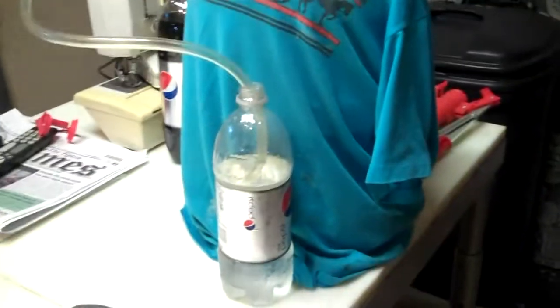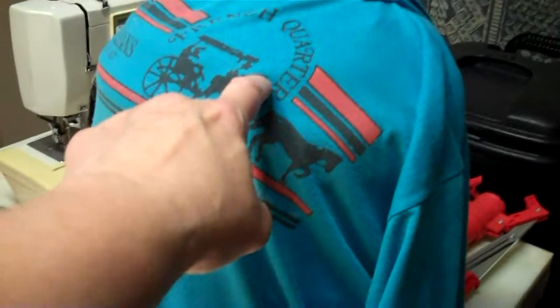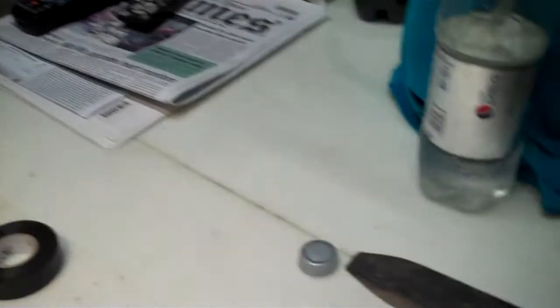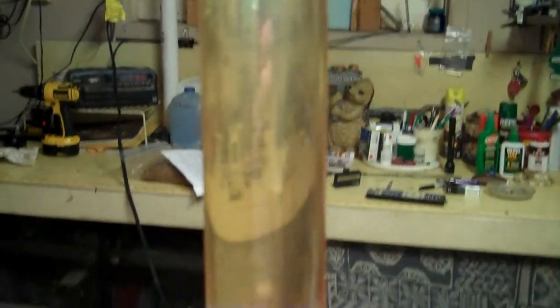I got this out in the garage, got it all done. Pitched the yeast in there and I put a blow-off tube in it because it's pretty much up to here. I thought, well, if it does anything, I'd just as soon it blow off in that. This is what it looks like — it's pretty clear already. I always get good break. Anyway, that's it, I'm done for the day.